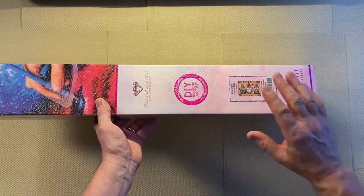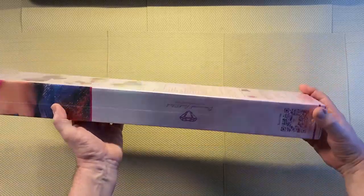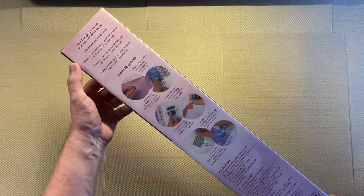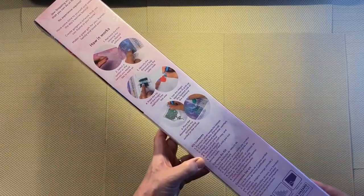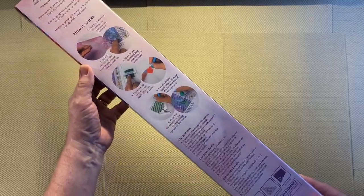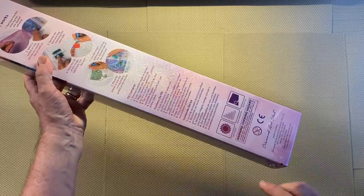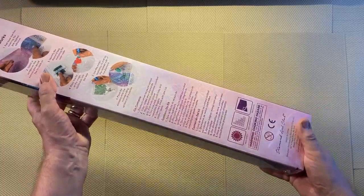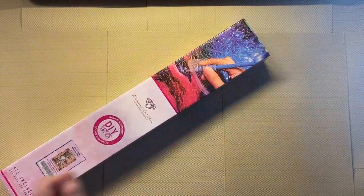This is the standard inner box. I'd already opened this to do another review so just have a quick look at it. On the back we have the Diamond Art Club step-by-step instructions on how to diamond paint, a list of the kit contents, a little choking hazard warning because of the small pieces — don't leave with children.